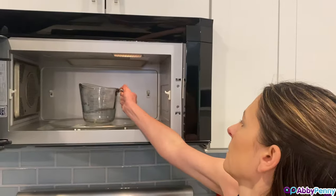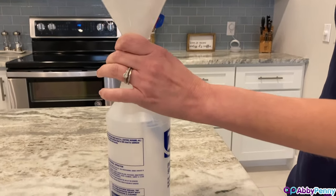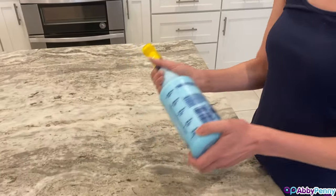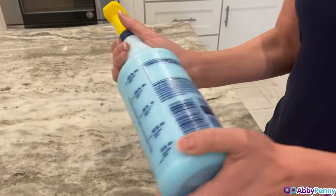Heat up the vinegar for 1 to 2 minutes in the microwave depending on the wattage. Then pour the vinegar into the spray bottle and add in the dish soap. Shake the bottle really well to make sure that the vinegar and soap mix completely.